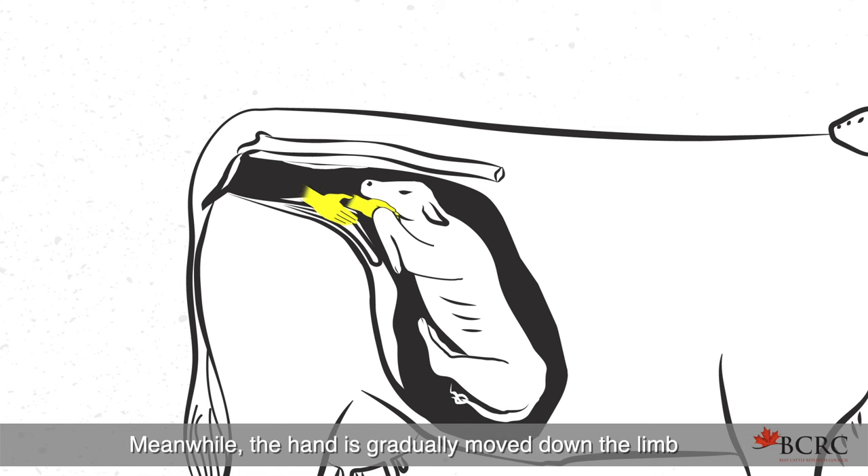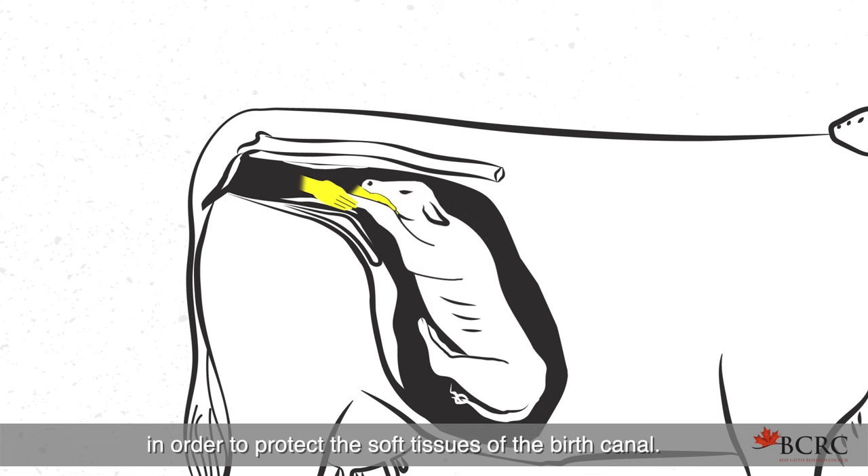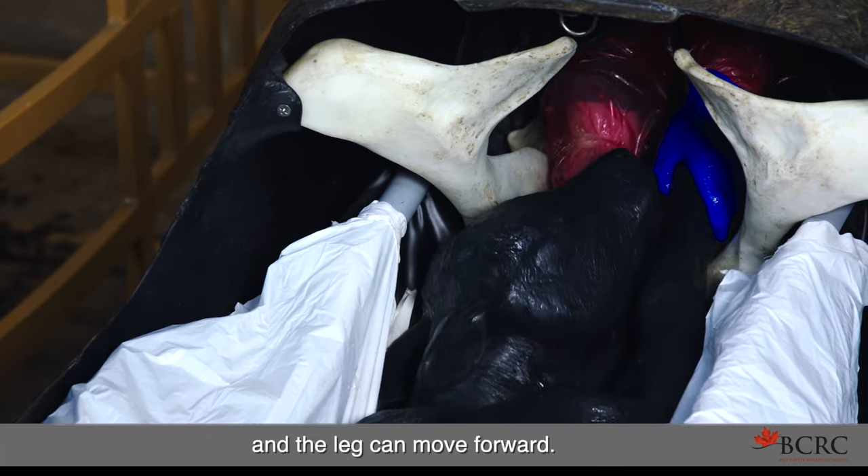Meanwhile, the hand is gradually moved down the limb toward the fetlock. Then, grasp the hoof by placing your hand over the hoof capsule in order to protect the soft tissues of the birth canal. Now, raise the fetlock over the pelvic brim and the leg can move forward.